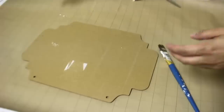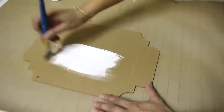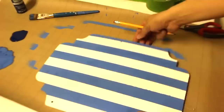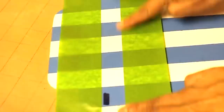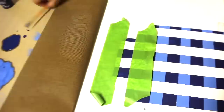I painted the MDF sign white and to create the buffalo check pattern I'm using a light blue and dark blue paint. I added painters tape about an inch apart for the light blue stripes, then added tape the opposite way and painted over the light blue squares with dark blue paint. Skipping an inch, I repeated the same steps, then used the light blue paint over the white areas.